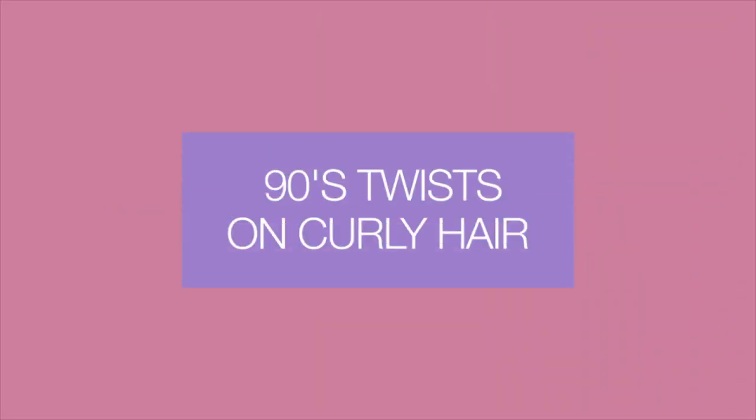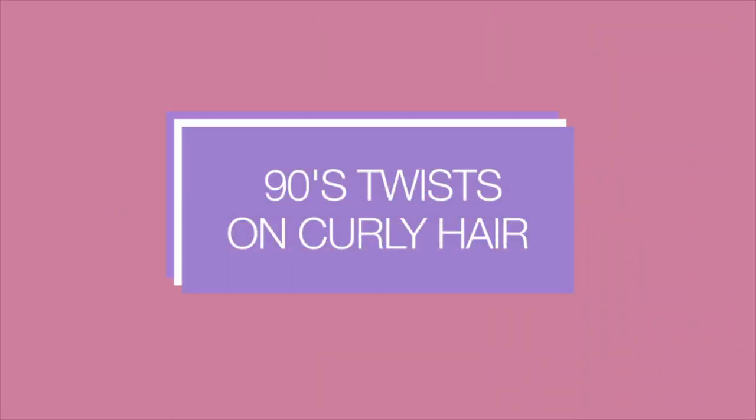Hey guys, my name is Aronada Leon and I'm a main addicts hairstylist. The third and final hairstyle is going to be little twisties — the 90s quintessential hairstyle that a lot of us used to do.